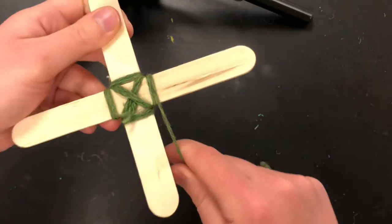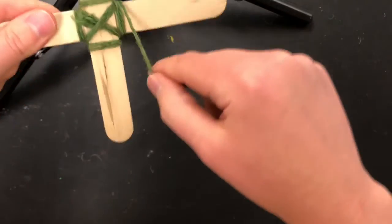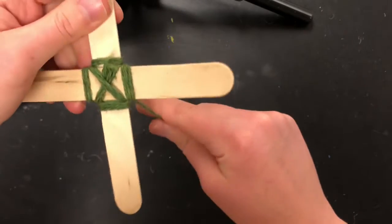See how the threads are kind of sitting next to each other? You need to make sure that the threads line up next to each other.